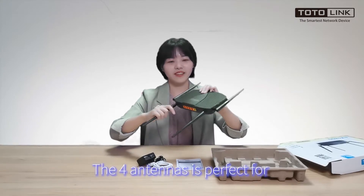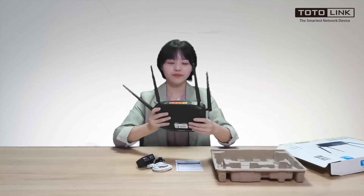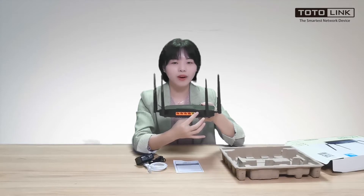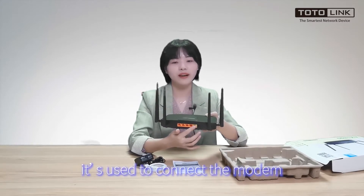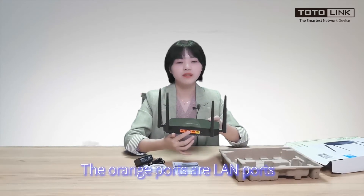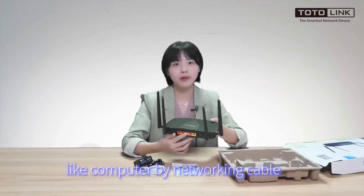The form and the antennas are perfect for long distance wireless transmission. This button is the reset button — press it for around 5 seconds to reset the router. The yellow one is the WAN port, used to connect the modem. The orange ports are LAN ports and they are used to connect with devices like a computer by networking cable.